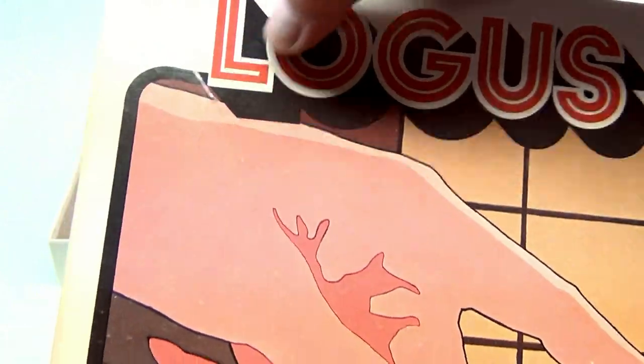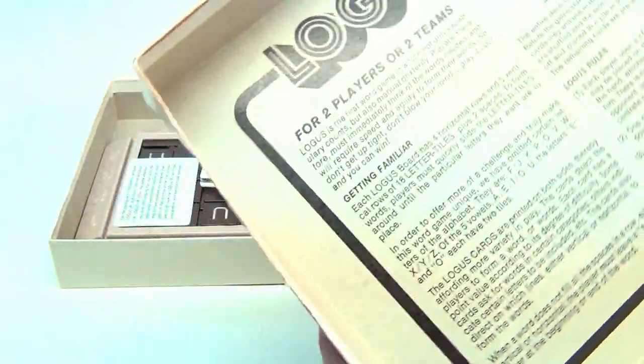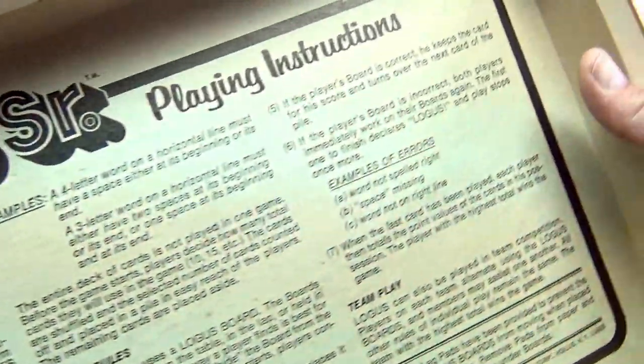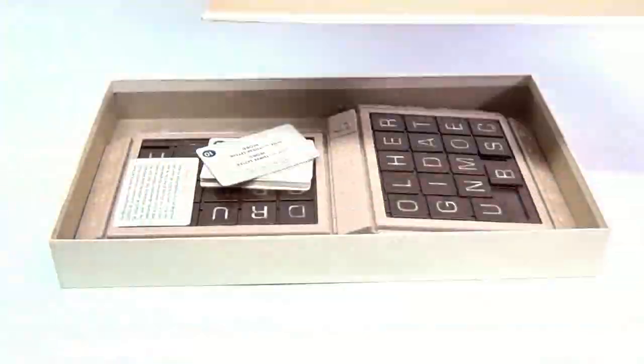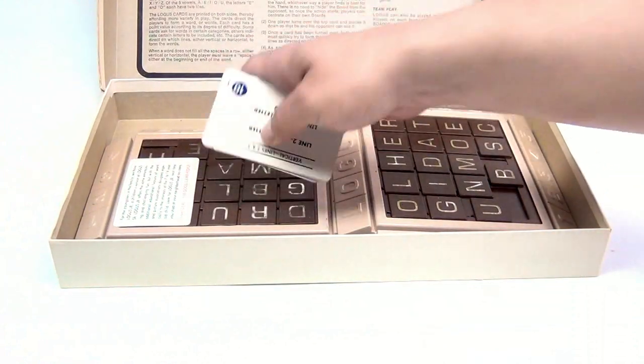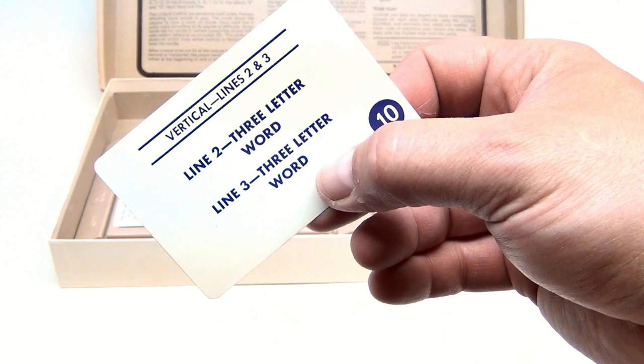The cover has seen some better days — that corner is ripped, it's pressed in, and the bottom has issues. Here are the instructions. Old games have instructions on the inside cover, which is kind of neat, so we'll go over that a little bit. These are two-sided cards giving you directions of what you need to do, so vertical lines.